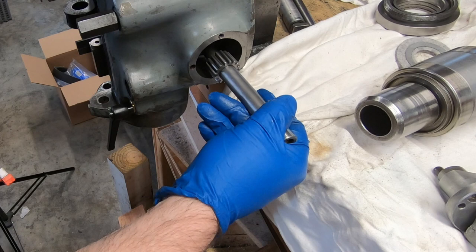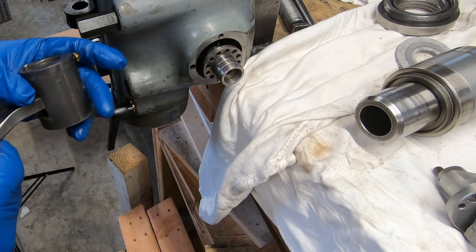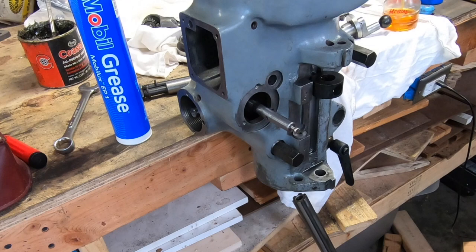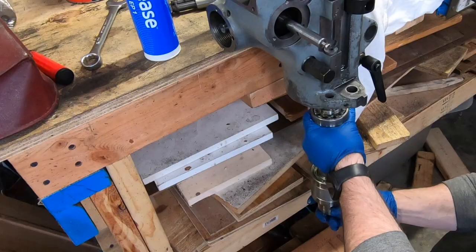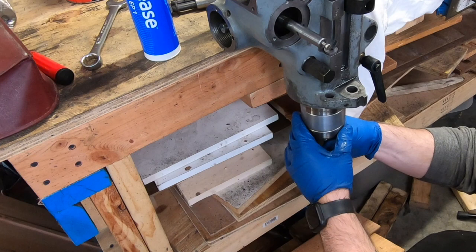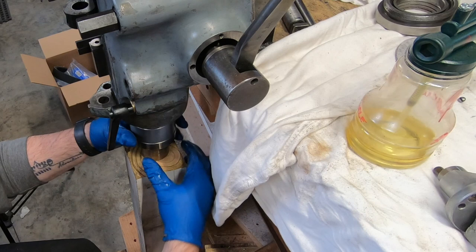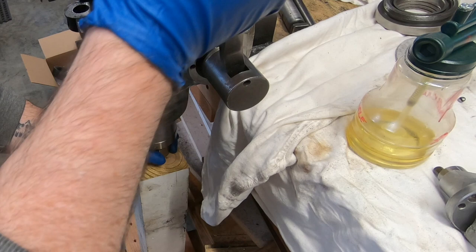I really need to have the spindle inside the quill in order to go any further, so I got an idea of how I could press it in using the force of the quill itself. I temporarily installed the quill pinion shaft and the handle — by inserting the spindle from below I'll put some blocks underneath it and use the quill handle to pull down and hopefully press the spindle up inside of it.